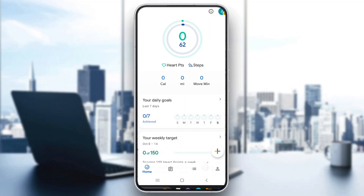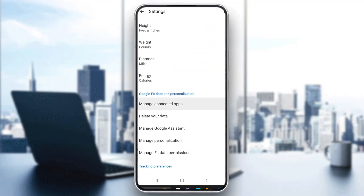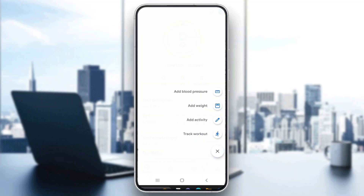The next step is to track an activity that we want to do. We can either do that by adding a new activity right here to track it on your phone, or we can connect our smartwatch to our Google account. If you want to connect your smartwatch, just go to the settings and you can manage your connected apps. If you do not have a smartwatch, click the plus button in the lower corner and then click on track workout.